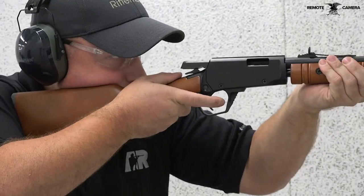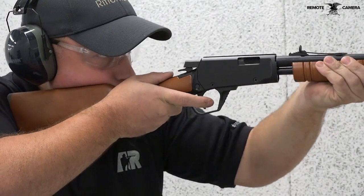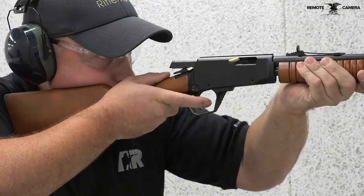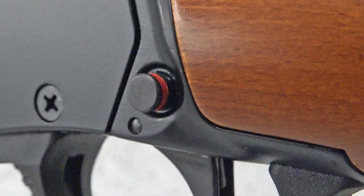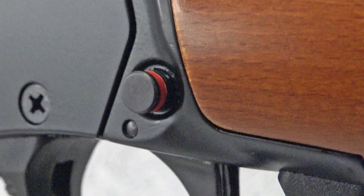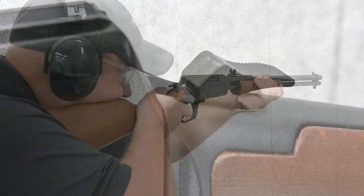This is the same receiver and trigger guard styling found on the other version of the Rossi Gallery 22, which includes more tactical features. For controls, the Gallery 22 has a cross bolt safety just above the trigger, a spurred hammer, and a pump slide.